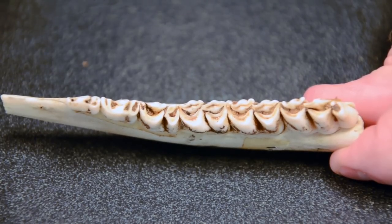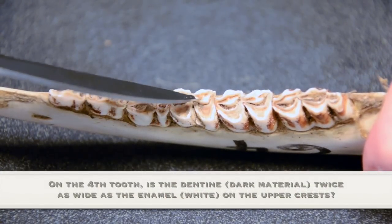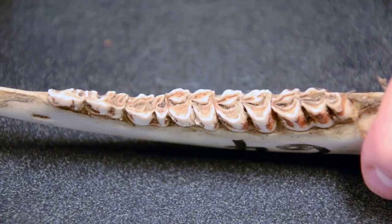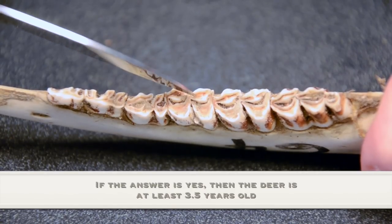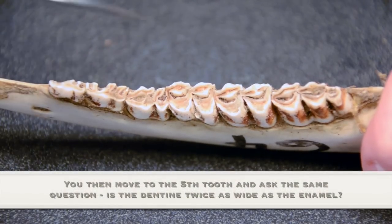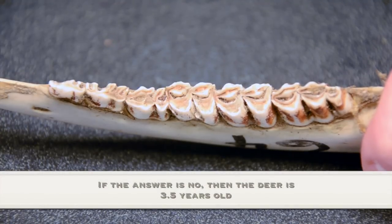On a three and a half year old animal, starting on the fourth tooth, you'll notice that the dentine or dark material on the high crests is clearly twice as wide as one strip of the enamel next to it — so you add one year, making it at least three and a half. We started at two and a half, knew it was not a fawn or one and a half, so we add one year and slide over one tooth. Asking that same question on the next tooth, the answer is no, so you go back to the age you just came from: three and a half.